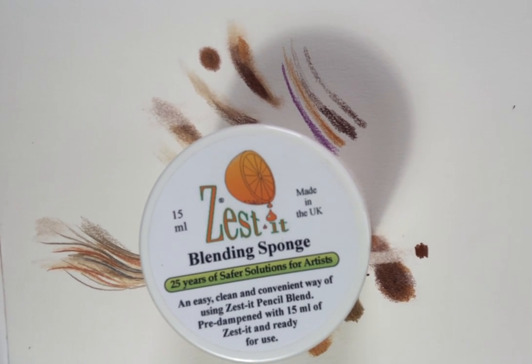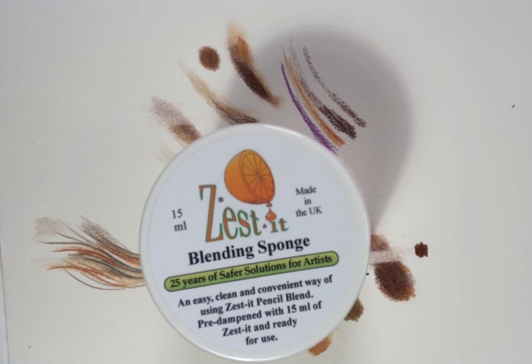Hello everyone, just making a video today about the use of Zestit. I found it quite helpful using this for my coloured pencil drawings. It's a type of solvent and it can be used to blend the pigments and mix them together, and also it helps to push the colour into the tooth of the paper, so it gives the tooth a much better filling of colour and it gives less of the crayon effect that you can sometimes get with coloured pencils, so I quite like that.